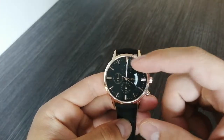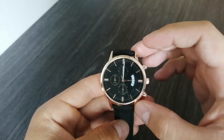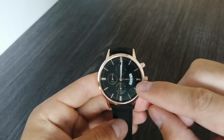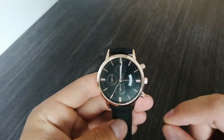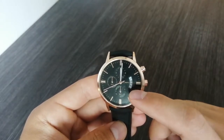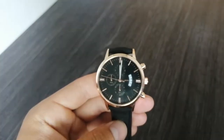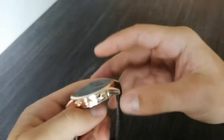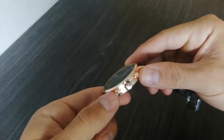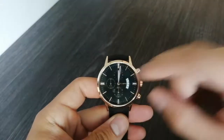The dial doesn't have numbers but it has indices — the 12, 3, 6, and 9 o'clock positions — along with the hands, which have white stripes on them that glow in the dark. You also get a date counter and three sub-dials, but the sub-dials are here just for cosmetic purposes and they don't really work. These two buttons don't work either — they're cosmetic, but if they did work they would control the sub-dials.